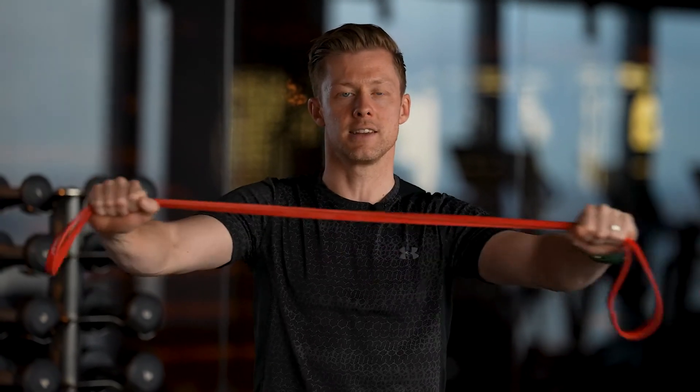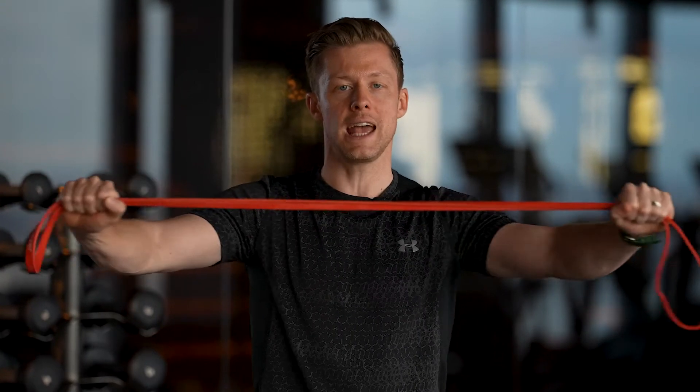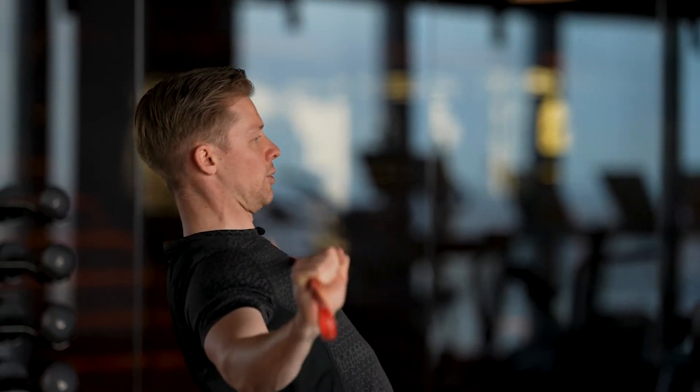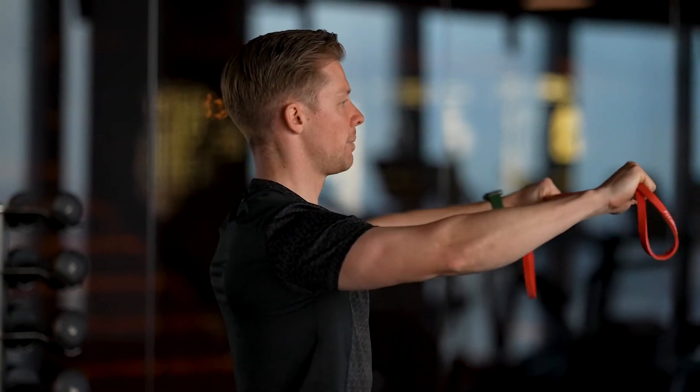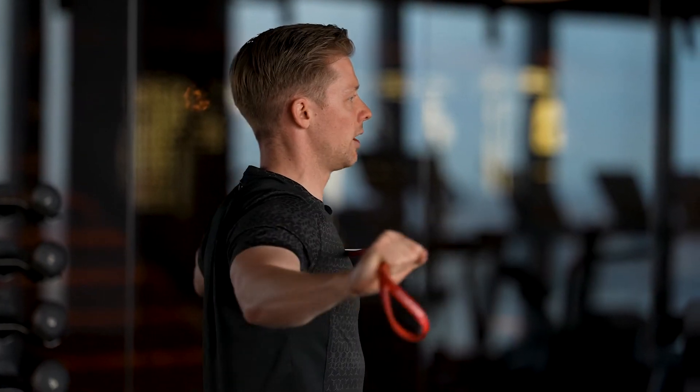Then we're going to separate the band. As you can see, my head stays nice and level — we're going to feel the back of the shoulder blades rotating and squeezing. One important thing is to avoid arching your back, so keep a nice neutral spine while pulling the shoulders apart. You should feel fatigue around the back of the shoulders and between the shoulder blades. Ten to fifteen repetitions is a good guide; you can do two sets and repeat this throughout the day.